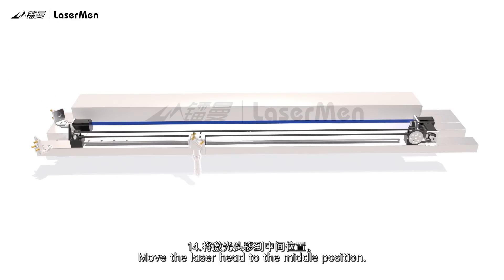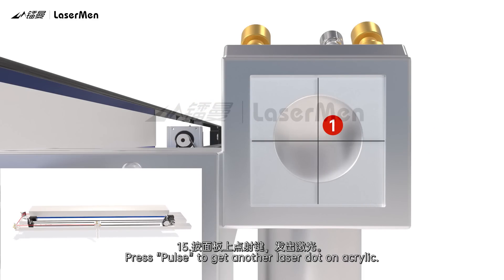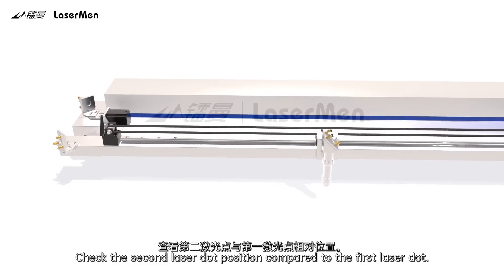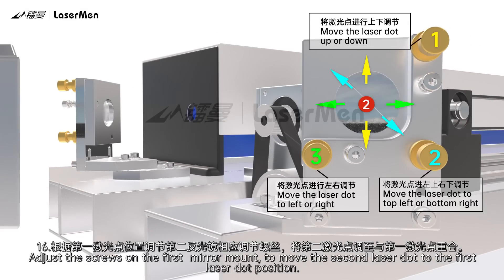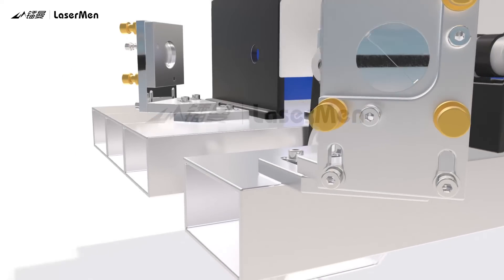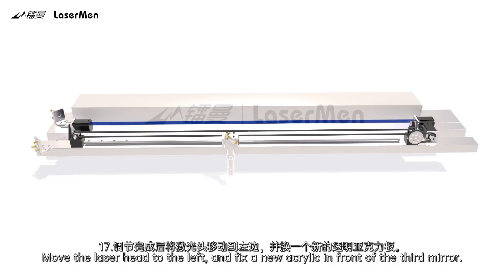Step 14: Move the laser head to the middle position. Step 15: Press Pulse to get another laser dot on the acrylic. Check the second laser dot position compared to the first laser dot. Step 16: Adjust the screws on the first mirror mount to move the second laser dot to the first laser dot position. Step 17: Move the laser head to the left and fix a new acrylic in front of the third mirror.